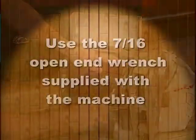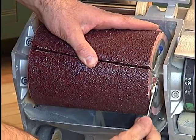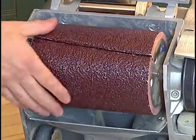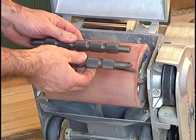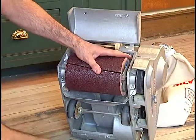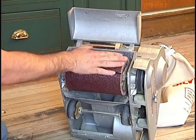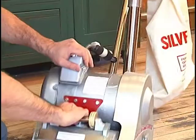Using the 7/16th inch open end wrench supplied with the machine, turn the left cam down one quarter turn, then turn the right cam one quarter turn up. You will see and feel the paper pulling in tight to the drum. The knurled sides of the cam are working together with the springs on the drum to attach the paper properly. You must turn both cams at least one quarter turn in the right direction for the paper to hold. Roll the drum around and check the paper to make sure it is lined up on the edge of the drum and there are no bulges or looseness.